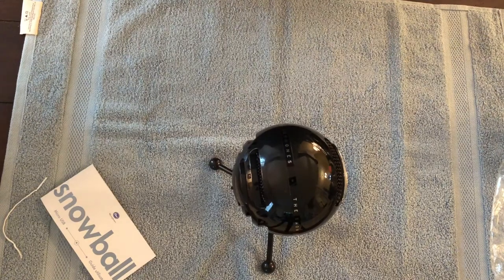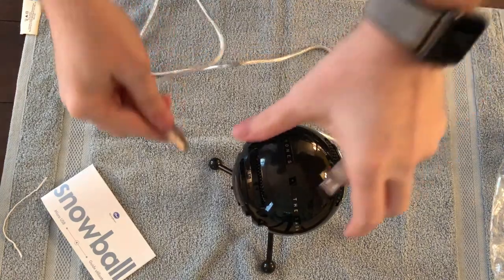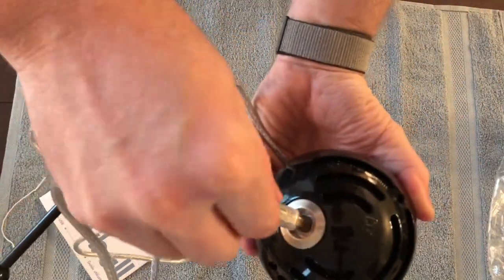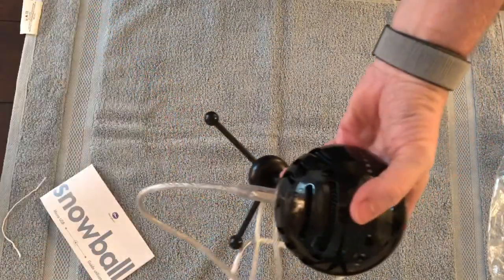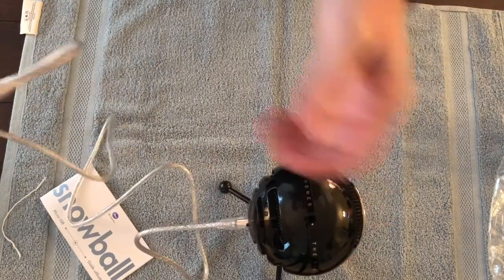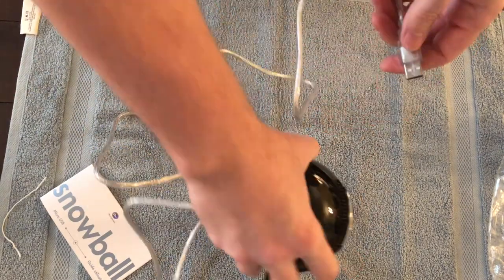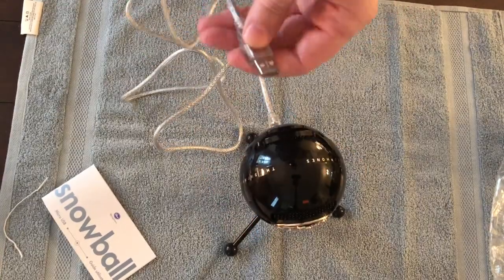Very long cord — about five feet, almost six feet. Standard plug in the back. Plug it in, and then we'll plug in the USB into the computer. And I will share with you guys the device as it's plugged in and how it works.